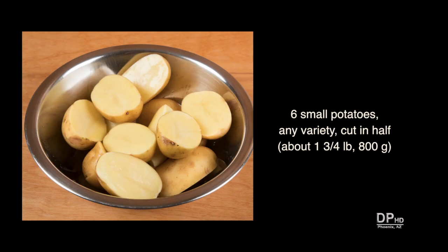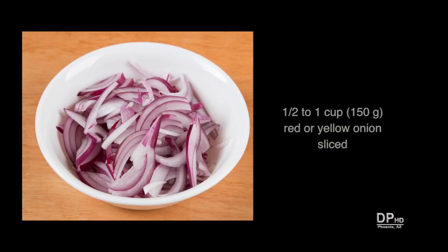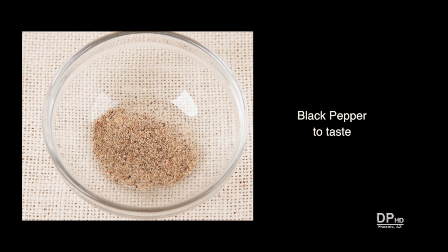Cut the potatoes in half or quarter depending on the size. If you don't like potatoes, you can substitute other root vegetables like turnips. About one half to one cup of thinly sliced red or yellow onion — you can add more if desired. Kosher or table salt to season to taste, and black pepper to taste.